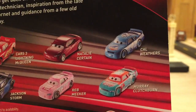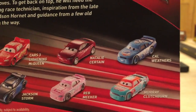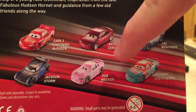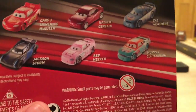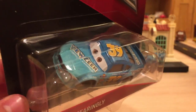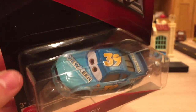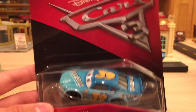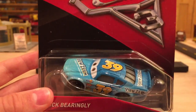Cars 3 Lightning McQueen, Natalie Surtin, Cal Weathers, Murray Clutchburn — who I just reviewed — Reb Meeker, and Jackson Storm. Don't worry, I will be reviewing Reb Meeker in the near future. I have to admit I like Buck just a little bit more than Reb, even though Reb is super awesome — I love that color pink on him. Anyways, I'll be right back with this awesome car opened up.